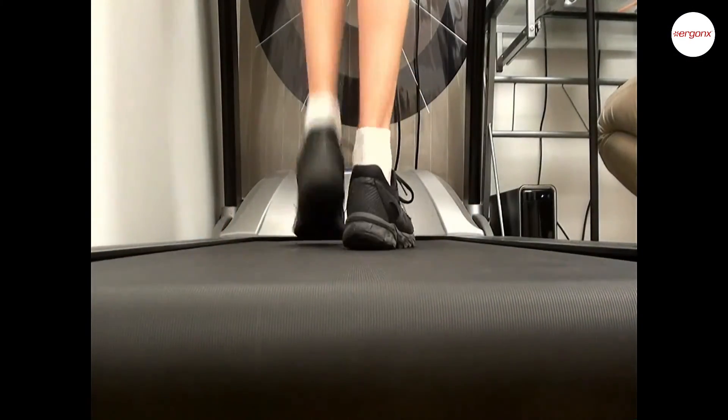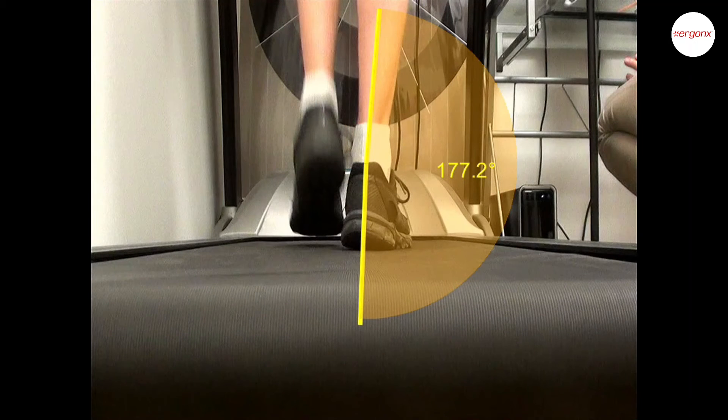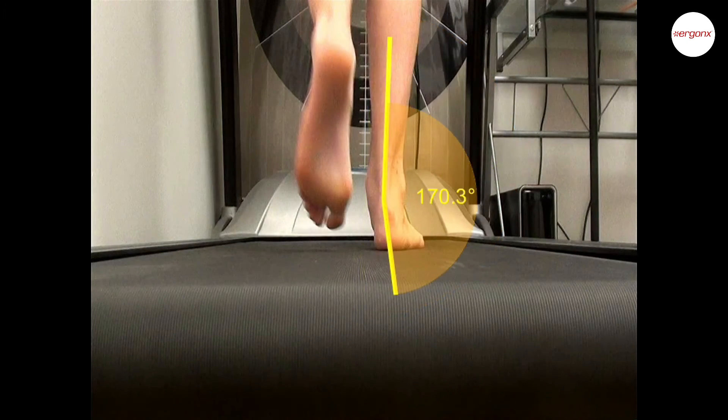This is the video of the same foot walking on the treadmill at the same speed. You can already see at full speed that the foot is rolling in less, but it's easier to see when we slow the video down, pause it, and add the bisection lines in again. You can see now that the foot is only rolling in around 3 degrees rather than the 10 degrees it was before. When we lay the without-orthotics and with-orthotics images over the top of one another, the large difference is clearly visible.